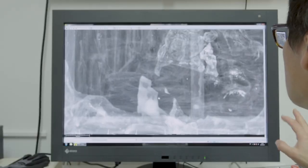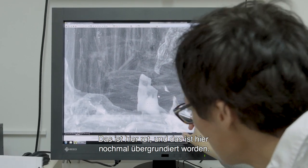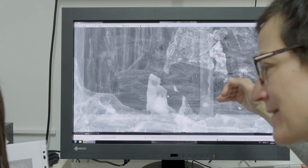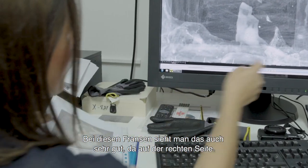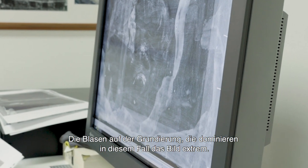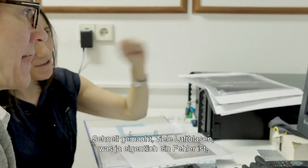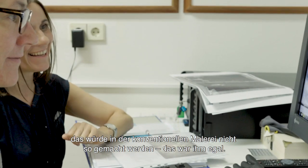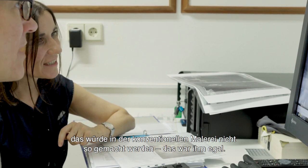Er ist ganz sicher über die Malschicht nochmal mit einer zweiten Grundierung gegangen. Hier, wo das Rötliche ist – das ist nochmal übergrundiert worden. Und man sieht, dass die rote Farbe trotzdem drauf liegt. Also er hat das erst rot gehabt, dann nochmal grundiert und nochmal rot übermalt. Bei diesen Fransen sieht man das auf der rechten Seite sehr gut. Man sieht nur die Blasen der Grundierung – die dominiert in diesem Fall das Bild extrem. Die zweite Grundierung hat er wahrscheinlich sehr grob angerührt – irrsinnig viele Luftblasen drin, was eigentlich ein Fehler ist, der in konventioneller Malerei zurückgemacht werden würde. Aber das war ihm egal.